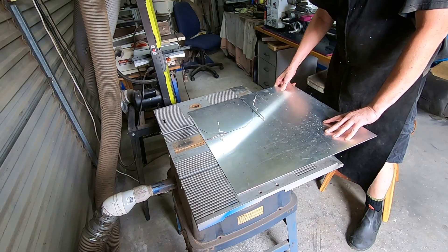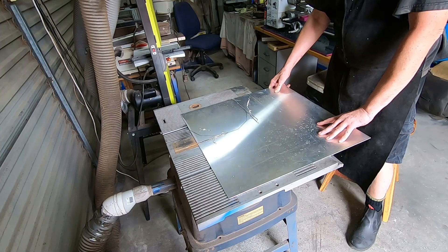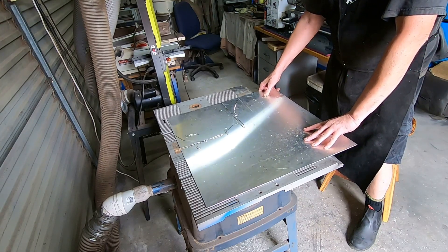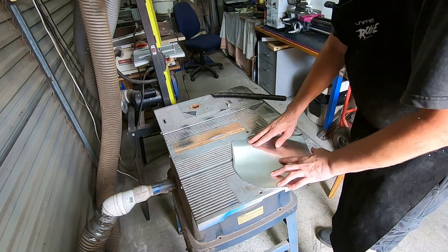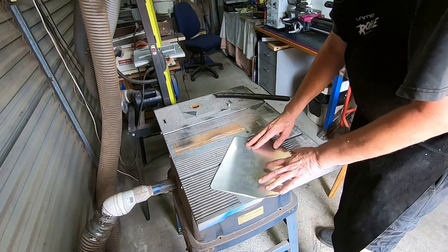Fortunately, just a normal tungsten tip blade cuts aluminium quite happily, so I cut it out on the table saw. But it's very messy — chips go everywhere, and the vacuum at the back really only takes a small amount of it. So there's quite a bit of cleaning up after cutting this stuff.